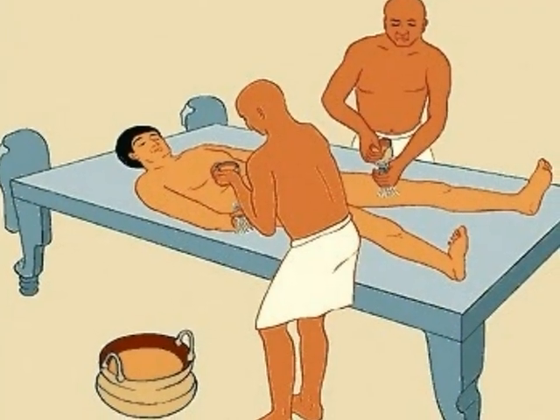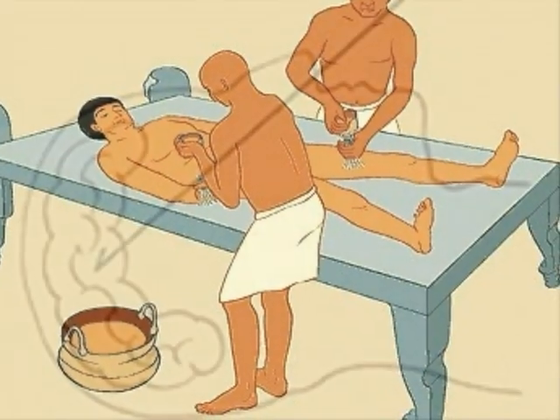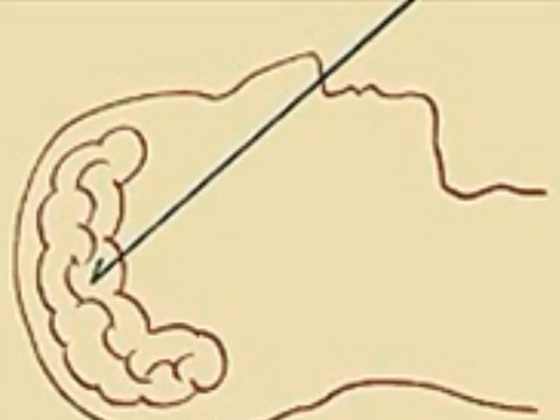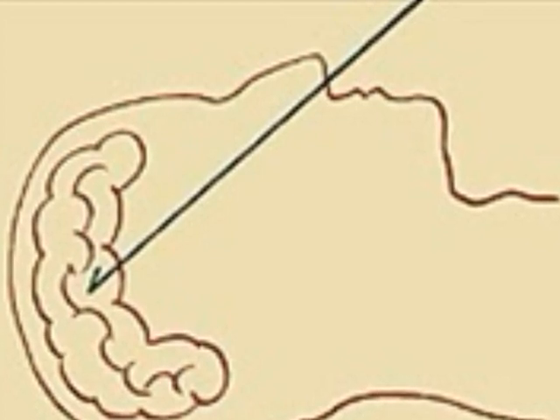The first step after death was washing and cleaning the body properly. Step 2 was removal of the brain. To do this, the embalmers took a long, thin metal rod and shoved it up through the mummy's nose, into his brain, and then pulled his brain back out through his nose.